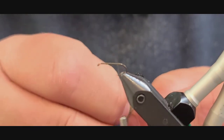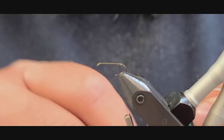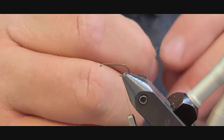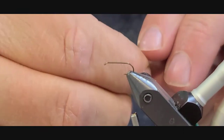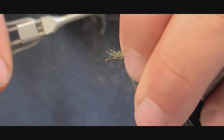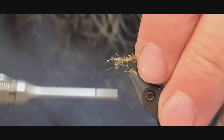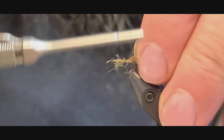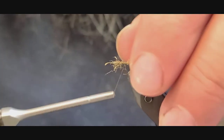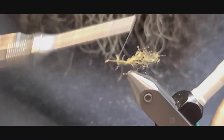The first material going in is what we call Z-Yarn, which is kind of imitating an insect emerging. Tie that in good so none of it is sticking up here.